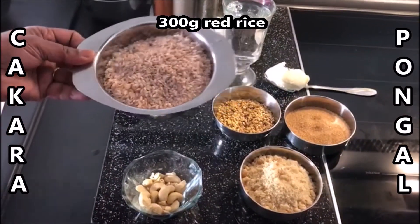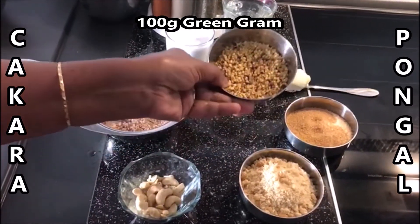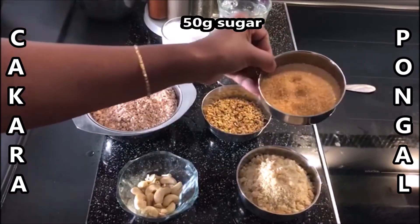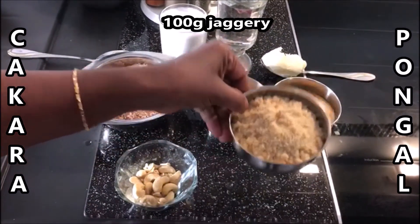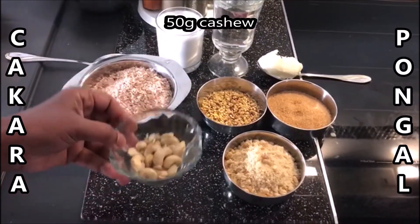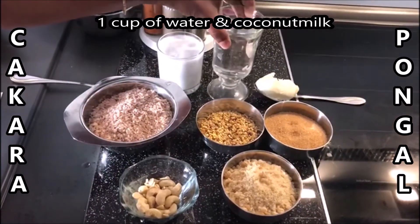Red rice 3 grams, Pasi pear 3 grams, Sugar 5 grams, Bellum 4 grams, Kaju 5 grams, Water 1 cup.